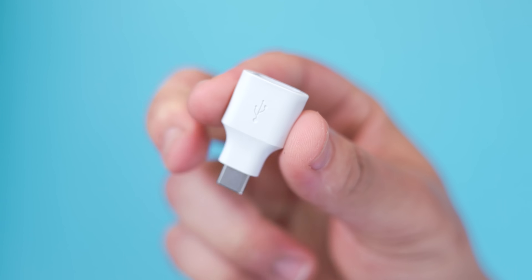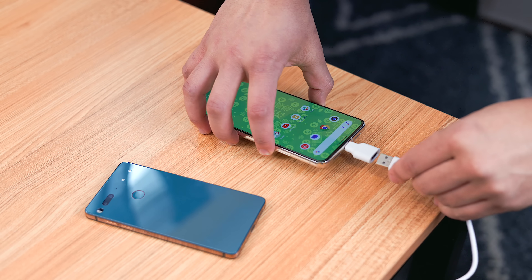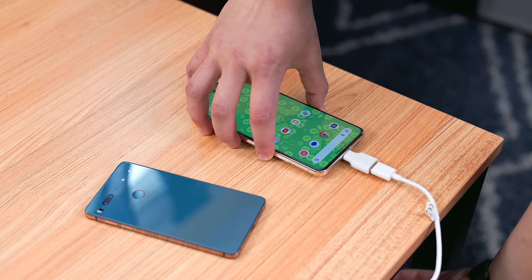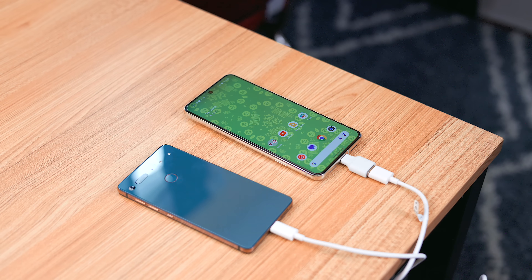Not everyone bought a Pixel phone brand new, but if you did, you most likely used the OTG dongle included in the box to transfer your data and probably never used it again. Tip number three is please find a use for that dongle — you got it for free, so you might as well benefit.